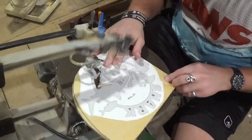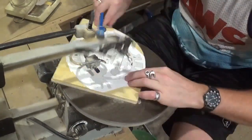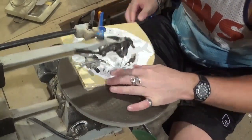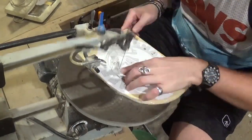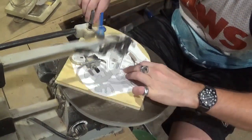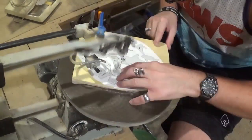If you guys would like to try this pattern, it is available as a free pattern download over at Steve Good's scrollsawworkshop.blogspot.com website, over in the free pattern catalog, if you'd like to head over there and do this pattern for Shark Week.